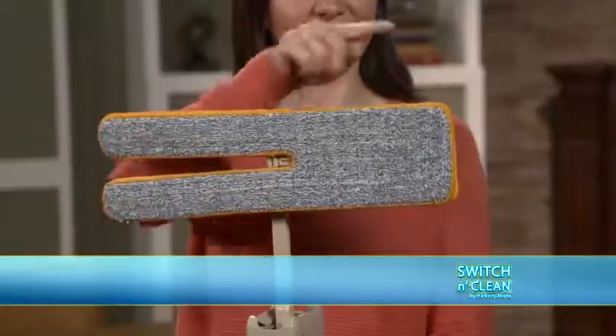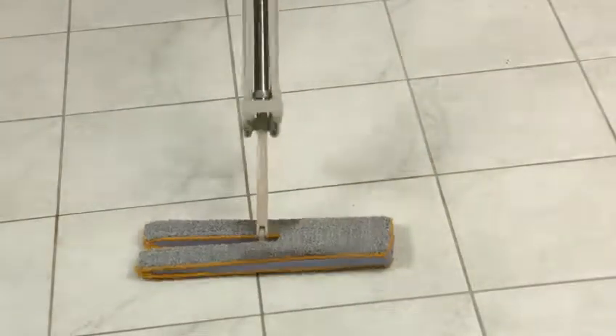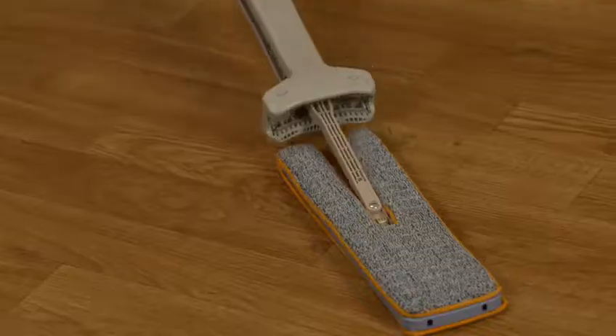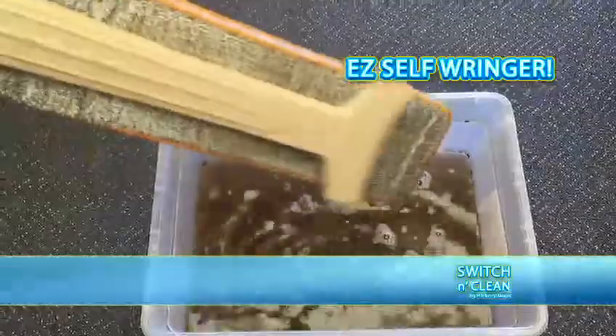The secret is Switch & Clean's revolutionary double-sided cleaning head, which lets you flip from dirty side to clean side so you can keep mopping without stopping. Or go from wet pad to dry pad without wasting any time. Clean the mess? The Easy Self-Ringer wipes the microfibers clean without a guess.